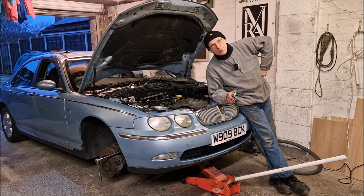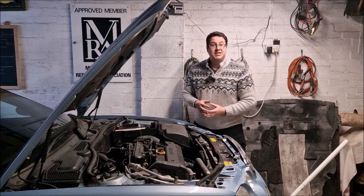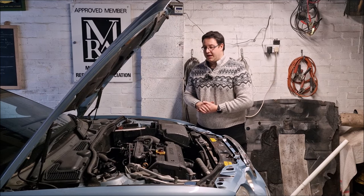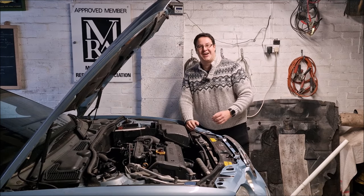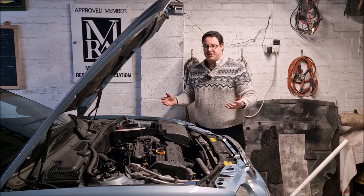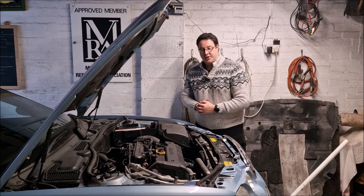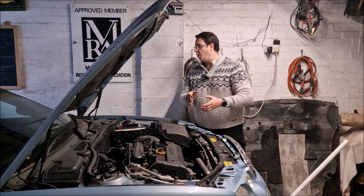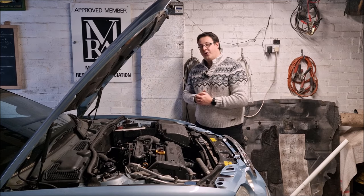Hello, you absolute legends. Welcome back to the channel. It's John here on a quite nice Saturday in Lincolnshire. It's the 2nd of February 2024, and we're getting closer with the Rover 75. Dad's been really busy — in fact, he's actually underneath the car now doing the oil and filter change. With the sill repair, in this video we're going to take a look at that sill repair, how we've got on so far, do a bit more work. I'm also going to put some new spark plugs in the car, and I've got some floor mats to go in as well.